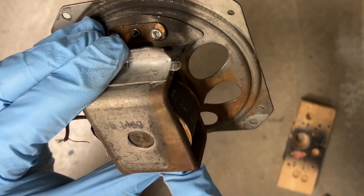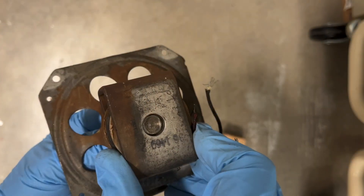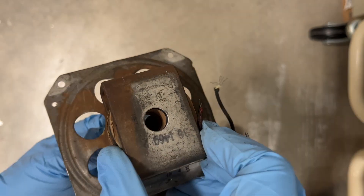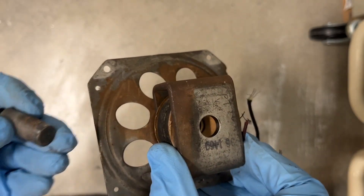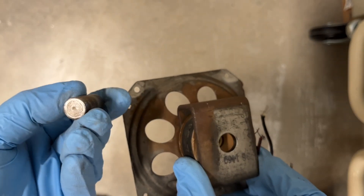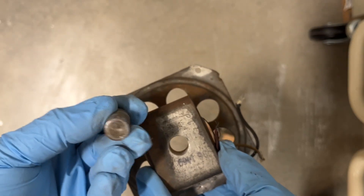Okay, I am getting some movement now. And there we have it. Again, not made to come apart. Not the best way to get this out, but it worked.